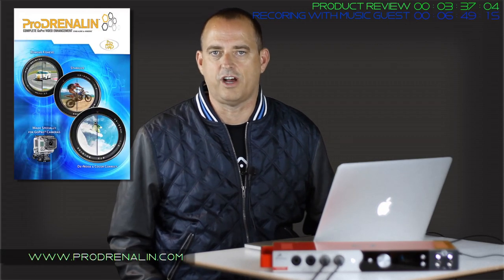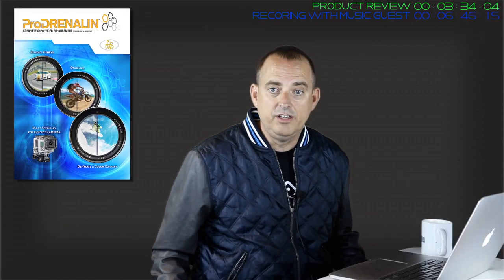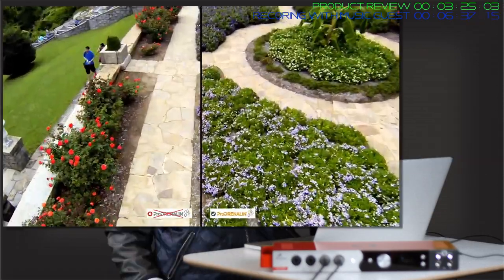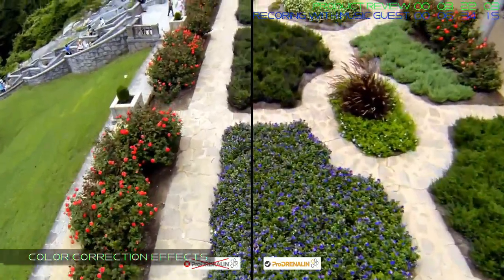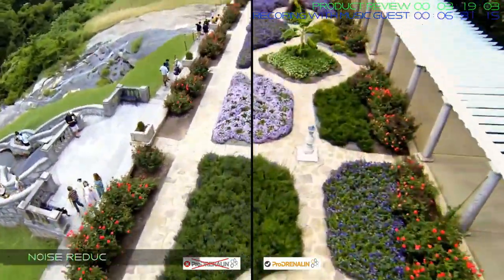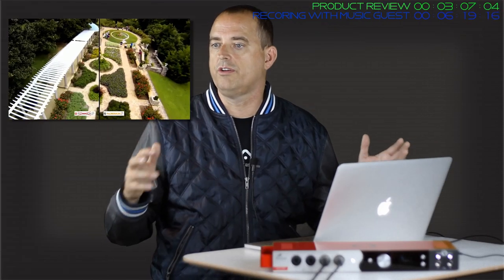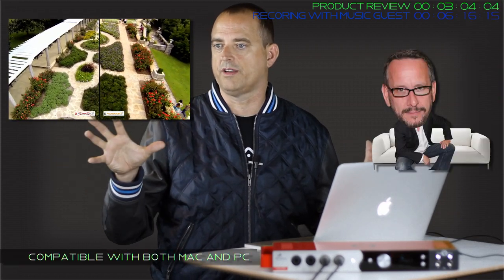I want to talk to you about Prodrenaline software. It's 49 bucks. You can take a clip right out of a GoPro, start editing it, export it and send it on your way. You can stabilize it if you get shaky footage, remove the fisheye effect, zoom in, leave the fisheye if you like it, crop the shot, adjust some colors, and export. Pretty cool software for 49 bucks - it's a nice starting place.